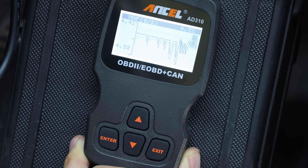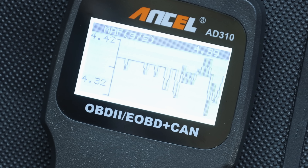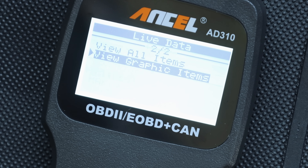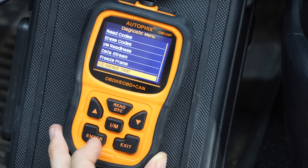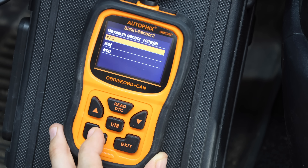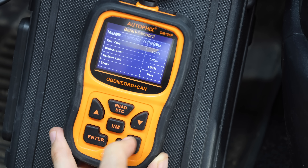Being able to see a graphical representation of certain sensor performance can be very helpful. The Ancel 310, Ancel 410, and Autofix offer this capability. Both Foxwell scan tools, the Autofix, and the Ancel 410 also offer the ability to test oxygen sensor performance. Not bad for budget scan tools.